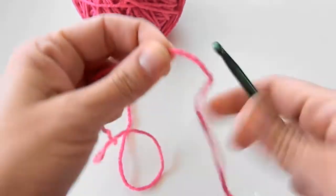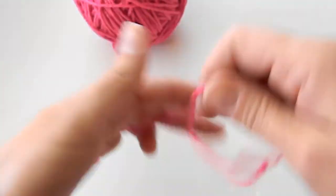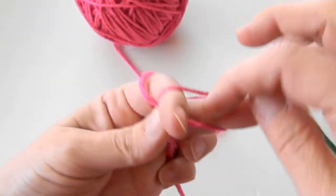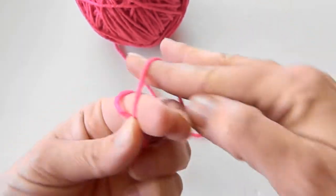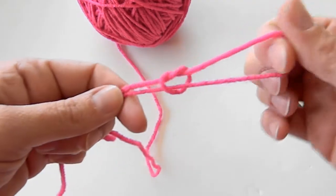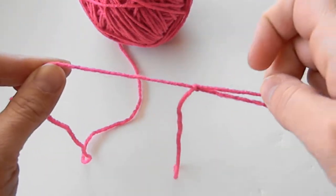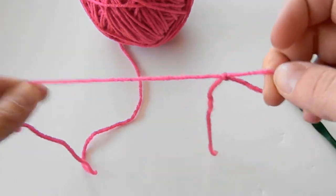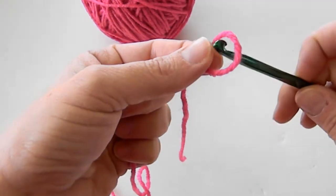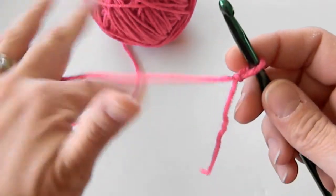I'll show you one more time. Take your tail, wrap it around two fingers, stick your finger in there, grab this yarn, pull it tight, and then turn it. There's my moving yarn — my moving yarn is the top here. And that's it.